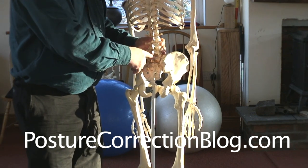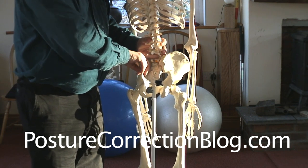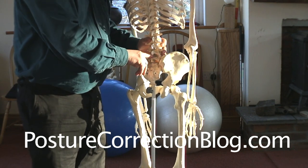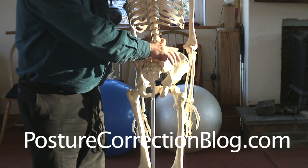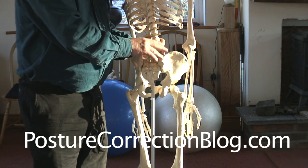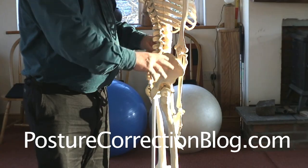A lot of people know where L4, L5 is, because that's the disc that keeps on coming out of place. And it does it because they're thinking that this is the hip joint, and when they bend, they're bending their back. And the back, as we've seen earlier, is not designed to bend.